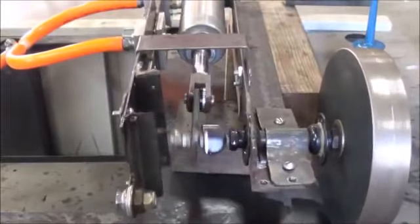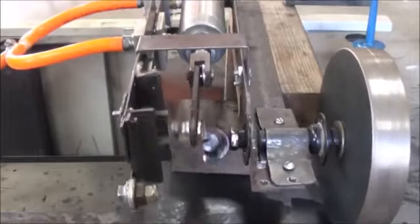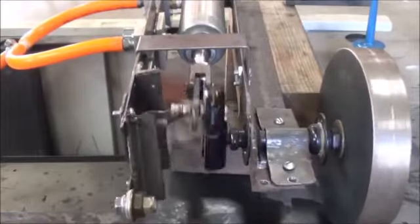We can increase the PSI now and actually apply a lot more resistance to that flywheel. These pneumatic rams are capable of generating an incredible amount of force.